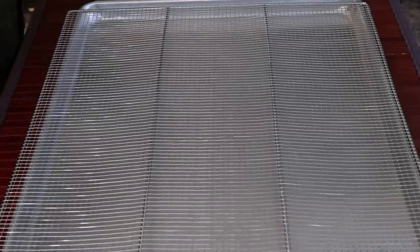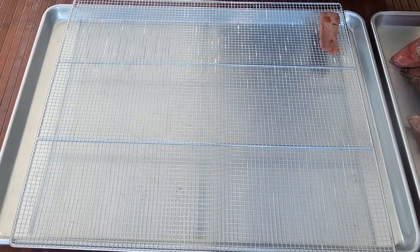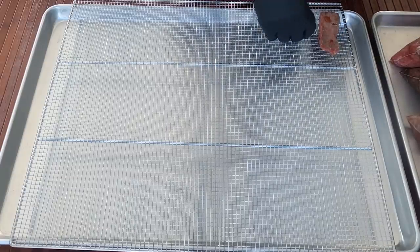The racks are three different sizes to fit the contour of the cooking chamber. On this bottom rack, I'm going to put the Thai chili pieces.